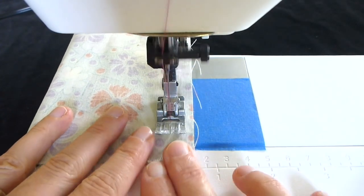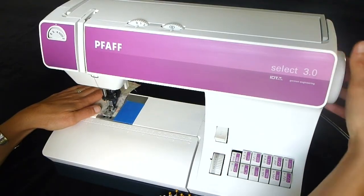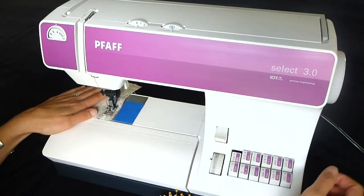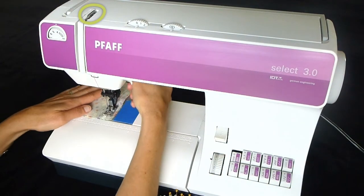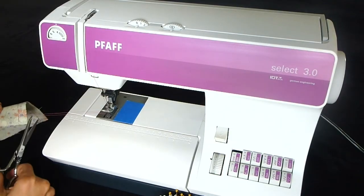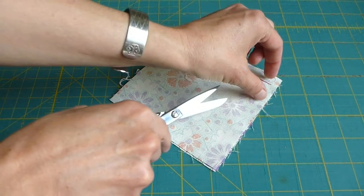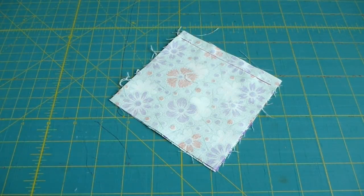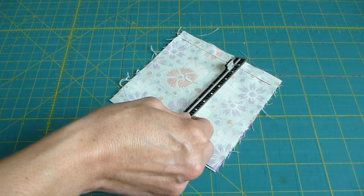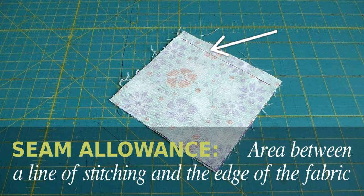Sew until you are close to the end of the fabric, but do not sew off of the fabric. Engage your reverse lever and sew backward three or four stitches to secure your stitching. Put the thread take-up lever at the top, lift your presser foot, and pull the fabric out to the left. Cut your threads, being sure to leave a four to five inch tail attached to the machine, and trim off the extra threads from your project. Using your seam gauge or ruler, measure the distance between the edge of your fabric and your stitching line, checking to see it is a half inch. This area is called the seam allowance.